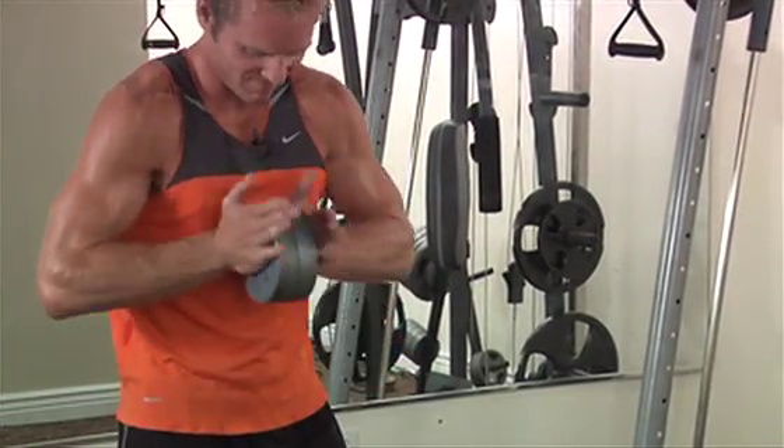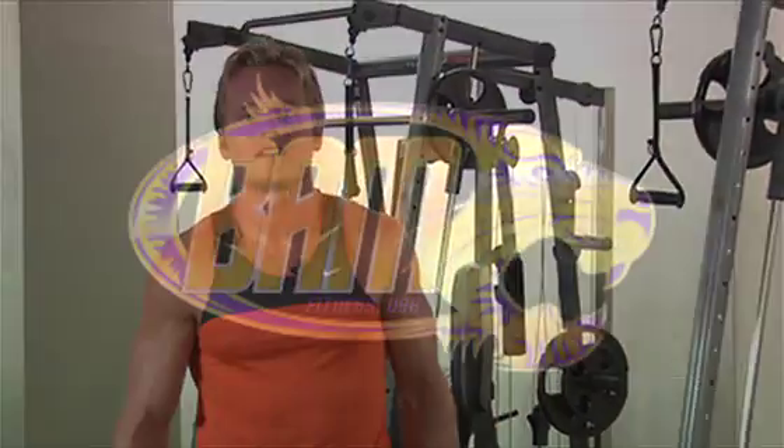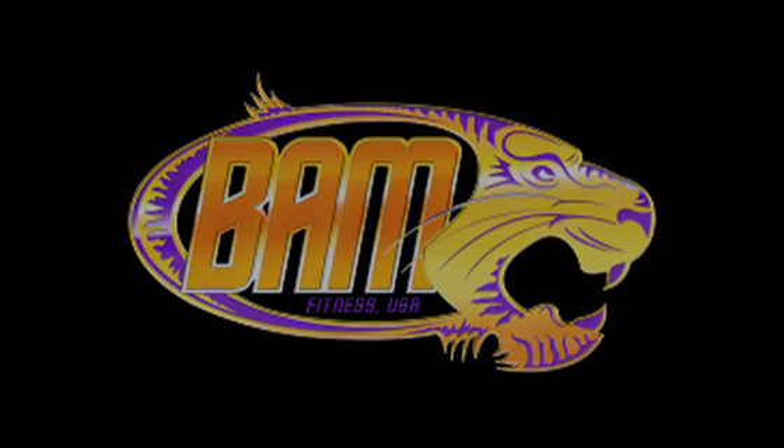This proves that it's not the weight alone that is necessary to build muscle, but the technique involved with relation to biomechanics. We'll see you next time.